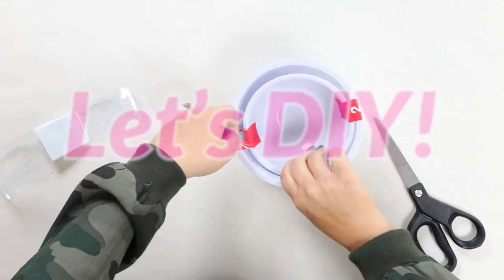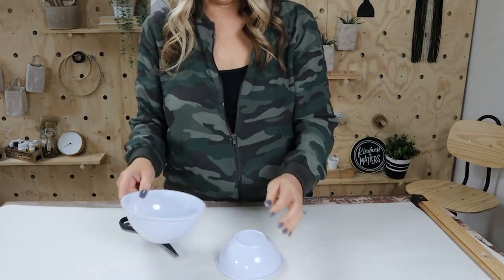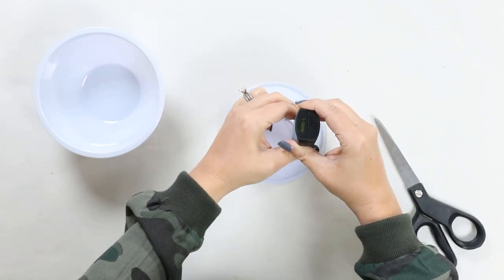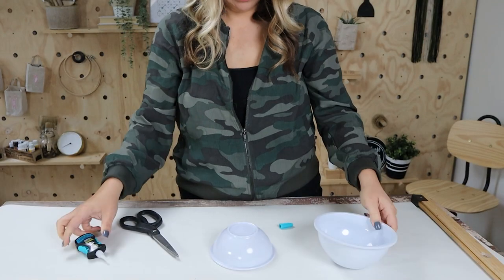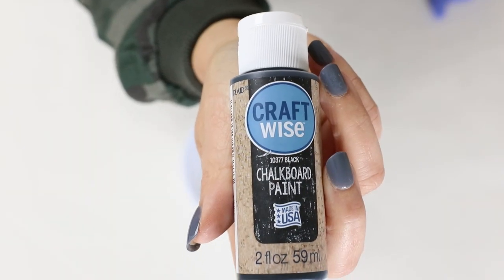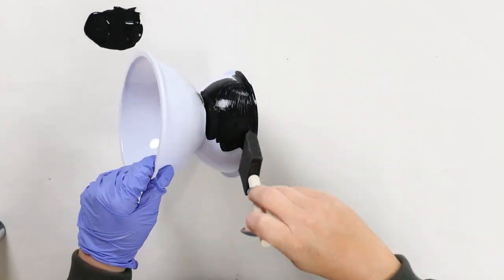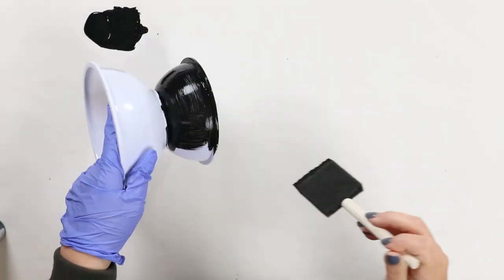I'm going to take the two bowls that I grabbed and stack the larger one on top of the smaller one. I'm going to use the DAP Rapid Fuse Fast Curing Gel because this sets up in about 30 minutes. I'll put a bead on the base and then put the bowl on top, and I'll let that set for a while. Then I'm going to come back in with that Dollar Tree chalkboard paint — I was really excited to use this. I'm using a foam brush and putting on about two coats, letting each coat dry in between before adding an additional coat.